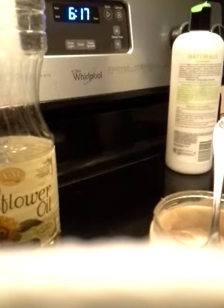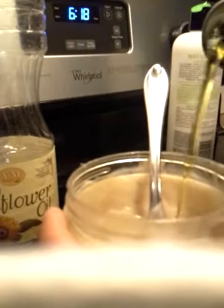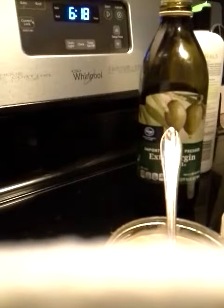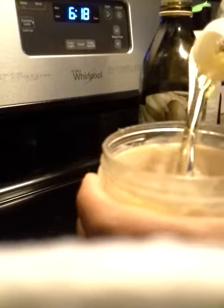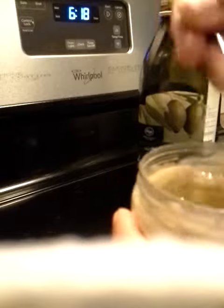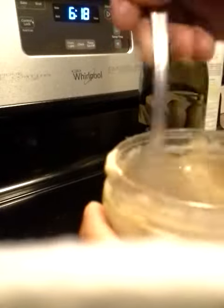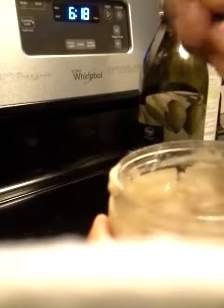I'm going to add in some olive oil — I'm not measuring it, I'm just eyeballing it. Add some sunflower oil, and I'm going to actually use this treatment for my pre-poo — a pre-poo flash deep conditioner — so I'm mixing everything up really good.